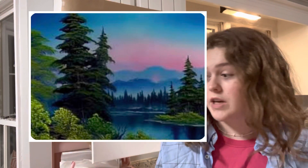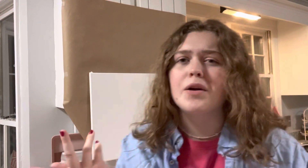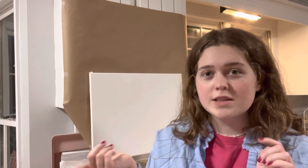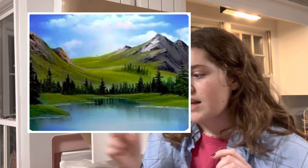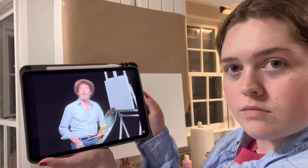The tutorial I'm going to be following today is Island in the Wilderness, season 29, episode one. I looked for about 10 minutes — this was the best one I saw. I did consider another one too, but I decided on Island in the Wilderness. So let's just get started. I love his little intro.